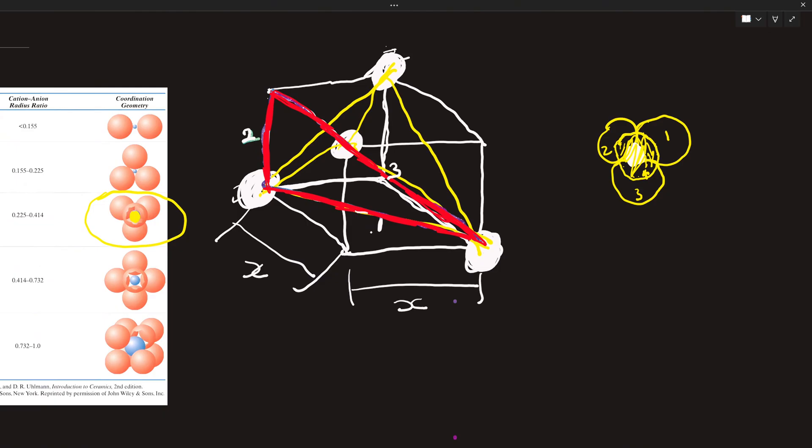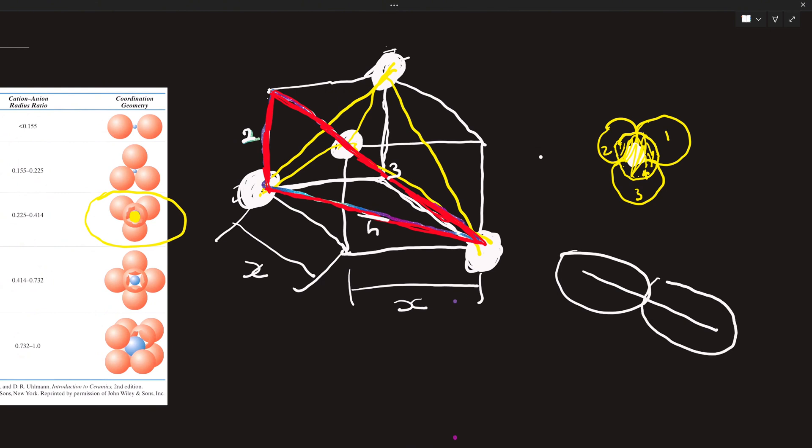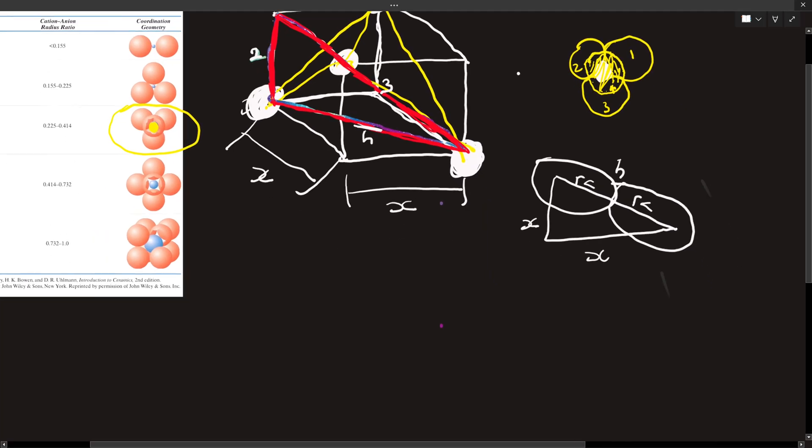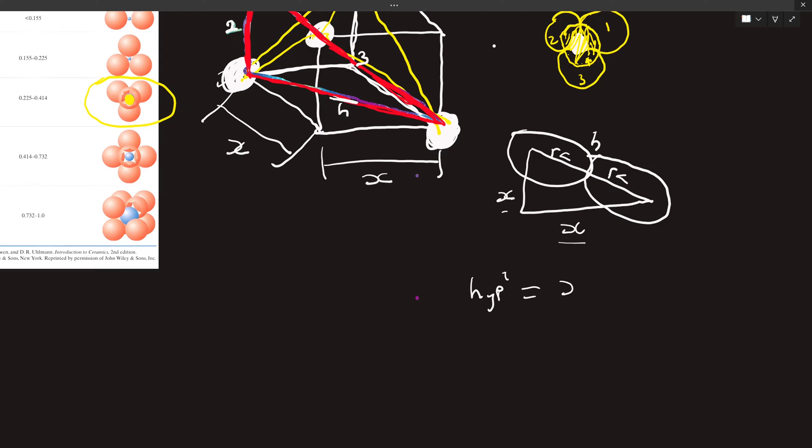Let's call this line h. The two anions are sitting on line h, and h equals r_a plus r_a — two radii. We need to solve for x. So we say: hypotenuse squared equals x squared plus x squared, and the hypotenuse is r_e plus r_e, so (r_e + r_e)² = x² + x².